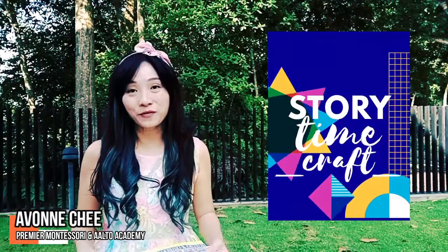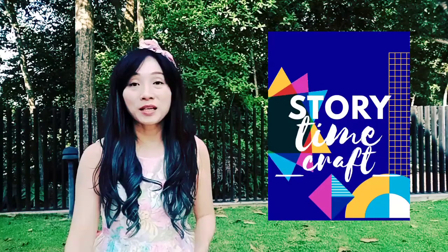Hi, good morning. My name is Avon and welcome to Storytime Craft with me. Last Friday evening, I told the story of a missing goddess, a story from the land of Egypt.